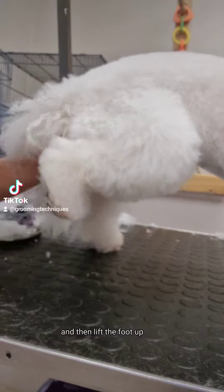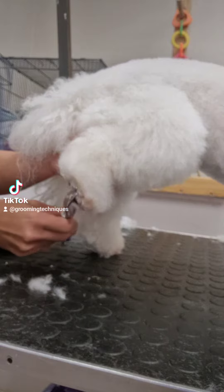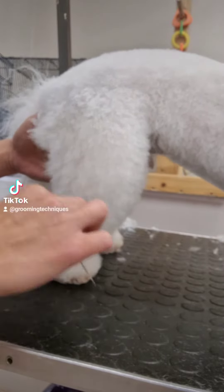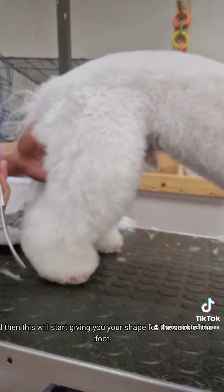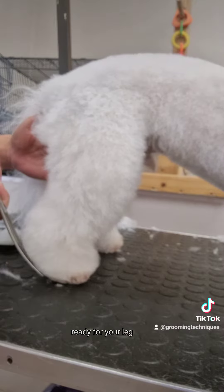Then lift the foot up and scissors straight across the back pad. Pop the foot down — this will start giving you your shape for the back of the foot, to get your nice angle ready for your leg.